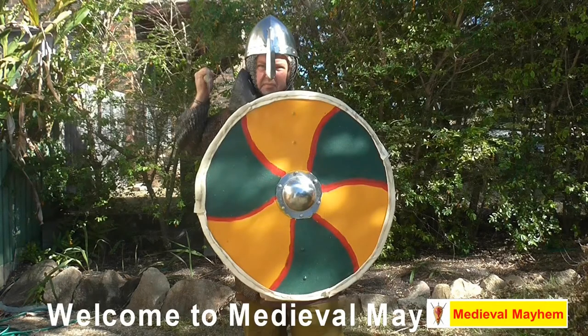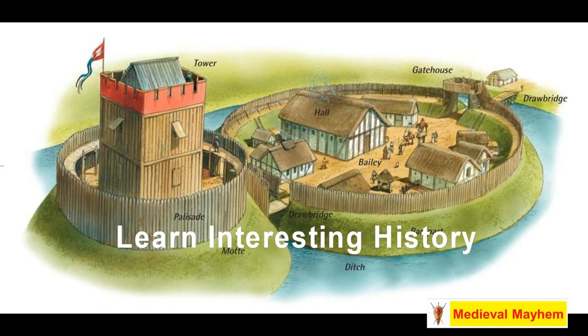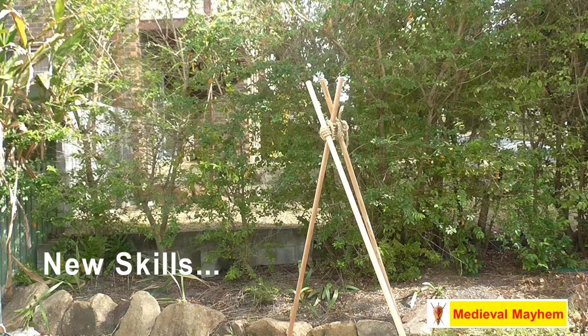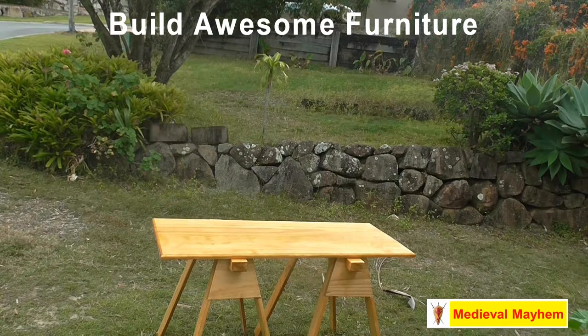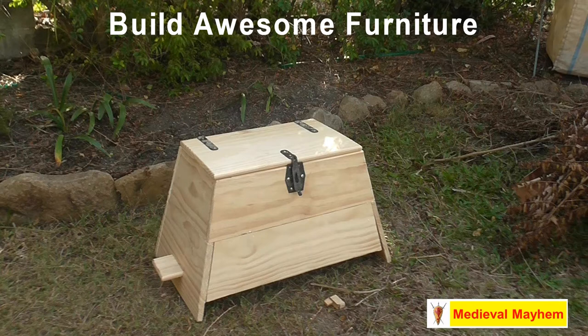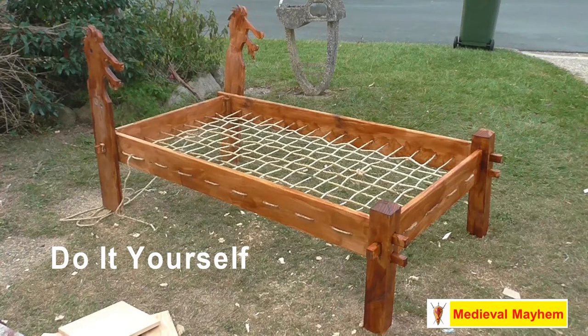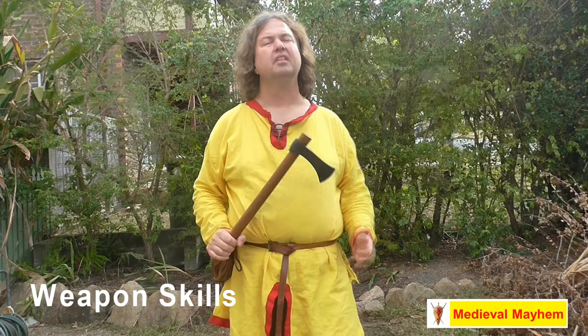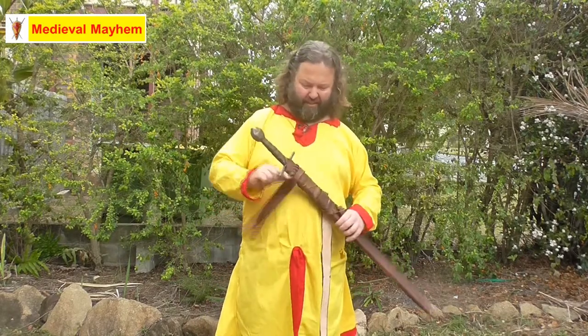I thought we'd just have a quick look and show you how to tie a sword belt. This is one of the older styles and it's designed really for 10th, 11th, and 12th century reenactment. It's very, very simple — all you do is wrap the sword belt around your waist.